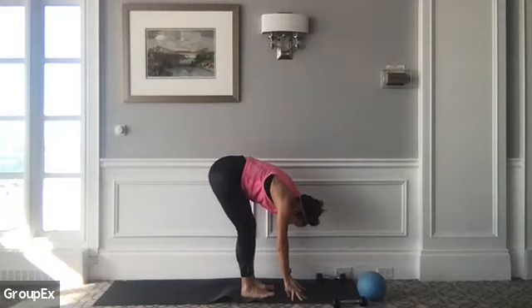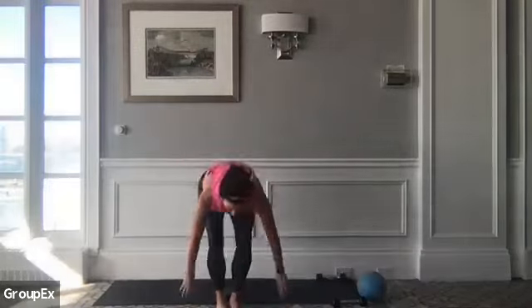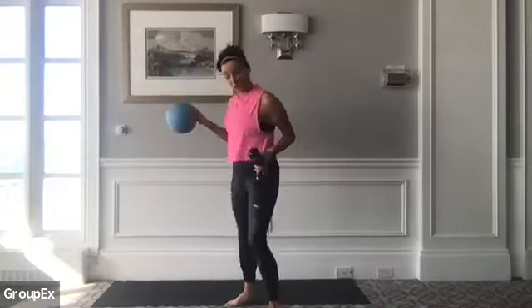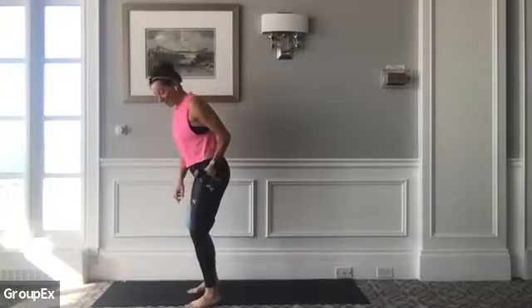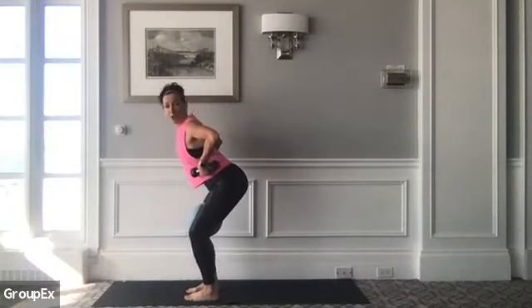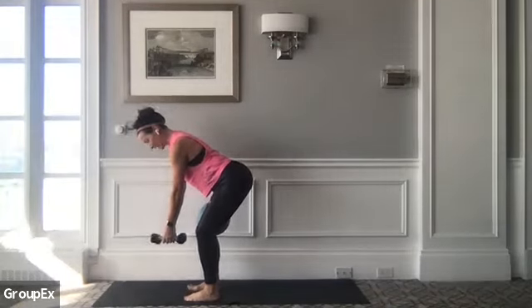From here, start to roll yourself up. Take the band away from your thighs. Let's go back to the beginning of that set — we're going to grab your ball, face the opposite direction, setting ourselves up for that little bent-over row into your tricep kickback. Find chair pose — weight is forward, back is flat, back of your neck is long.